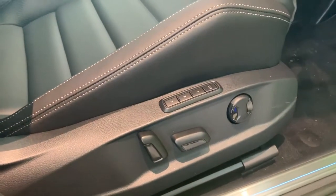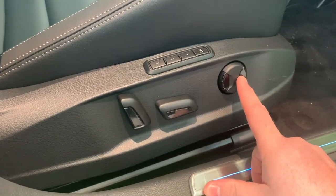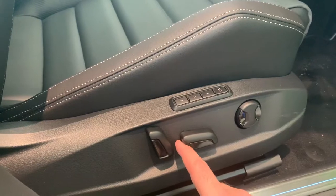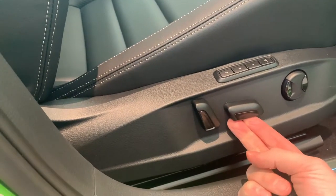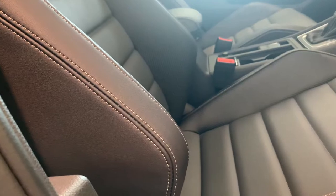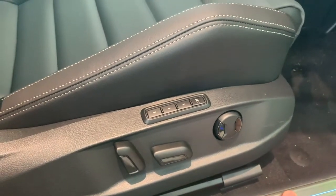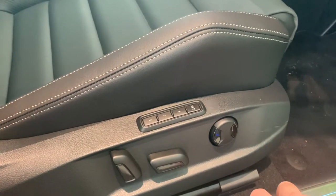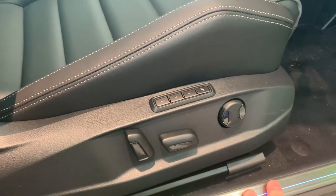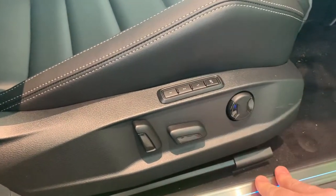Inside the cabin, to adjust your seat you've got your controls just here. This button controls your lumbar support for your lower back. This one shifts the seat backwards or forwards, raises it or lowers it. This one does your back support. There's also an option using these buttons to pre-save your seat position together with the side mirrors. Once adjusted, push the set button and then the appropriate number to save.